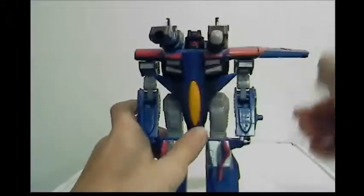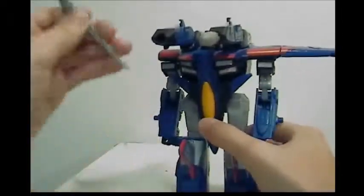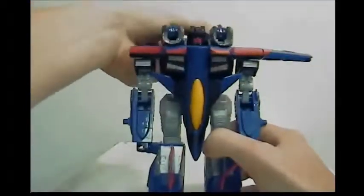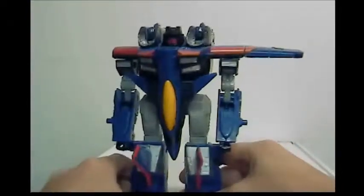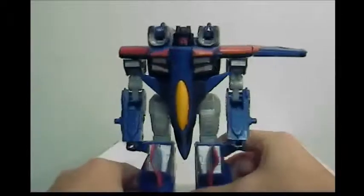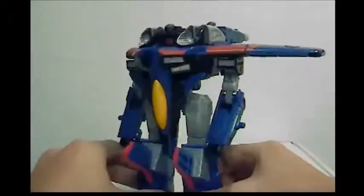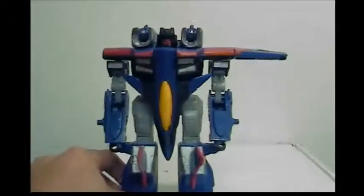This guy's been rotting in a camper for a while. He doesn't do much considering what his past was probably like. I wish they could talk so you'd know who played with them and how well they were taken care of. So far his joints are tight — he was taken care of well — but the previous owner completely lost the wing. Let's go ahead and get into a couple comparisons for robot mode.